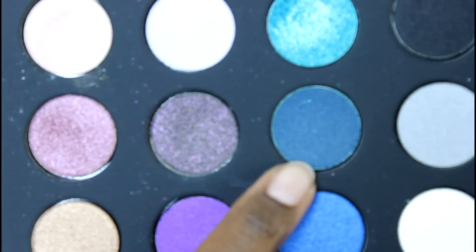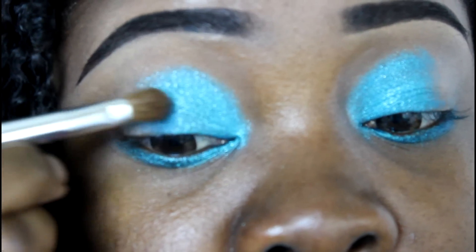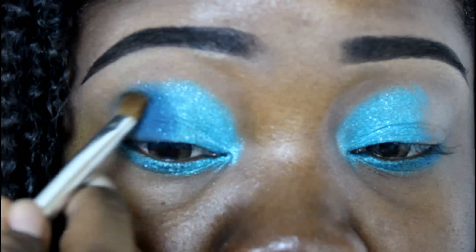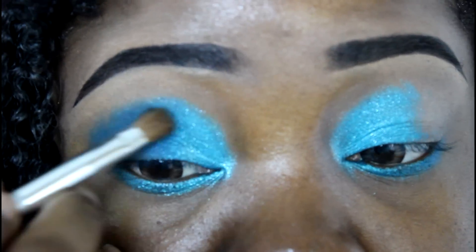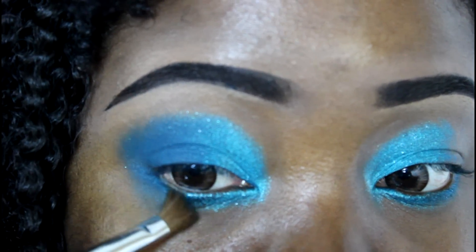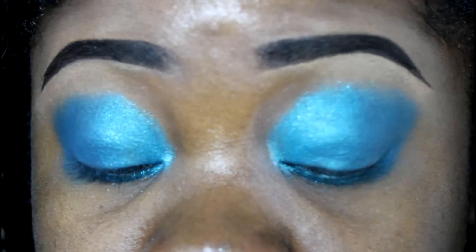The next step is to use this next bluish-green shade, starting in the middle and working it into the outside corner — blending and meeting those colors in the center. We're also going to pull it into the bottom lash line in the outer corner. So that's what we're looking like so far; don't get scared, it's gonna come together. The colors are brilliant, very bright and beautiful.